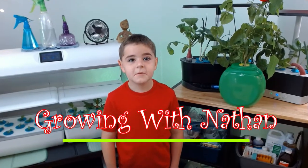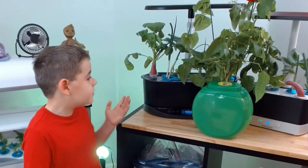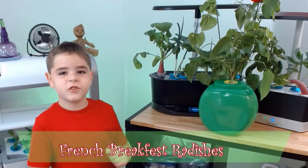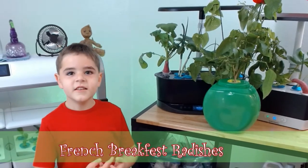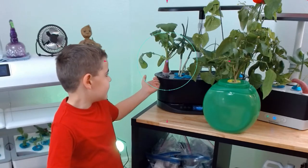Hi, my name is Nathan. Let's keep growing! Today we'll do a harvest video on French breakfast radishes. Take a look at this big radish.